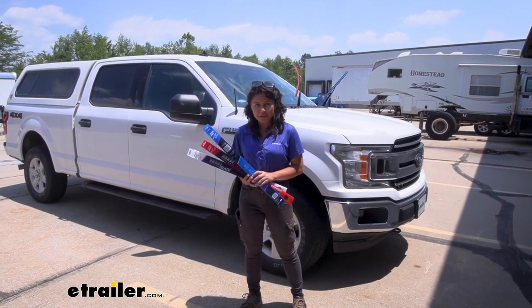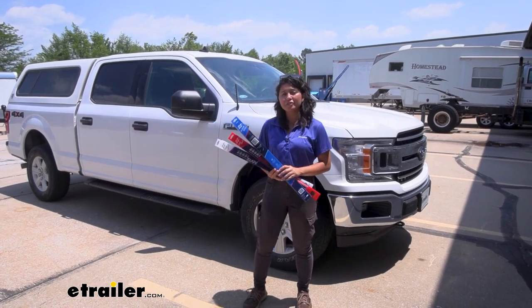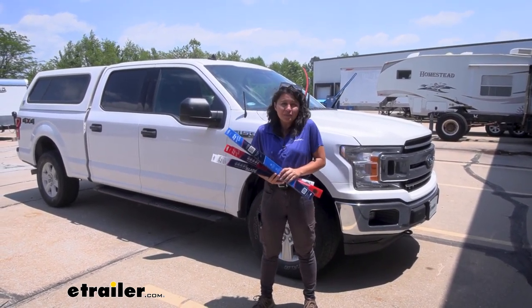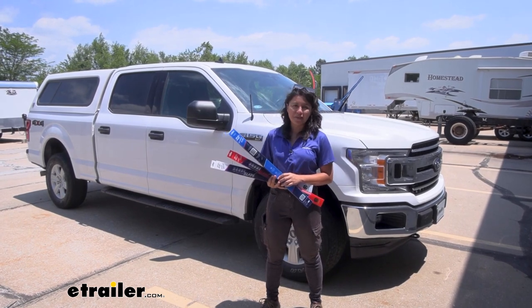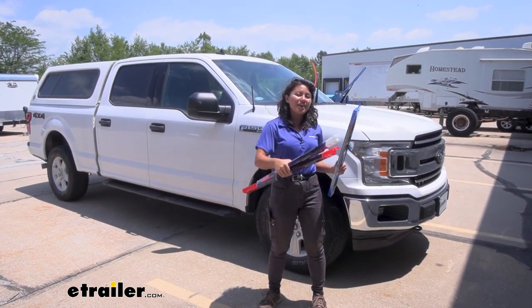So if you're needing to replace your wiper blades — whether you have a long road trip coming up or it's just time for a replacement — these are a fun way to get those replacements as well as celebrate the holiday. Remember, you do have those different color options and they are available in different sizes, so find the one that matches your car and get your red, white, and blue on your vehicle.